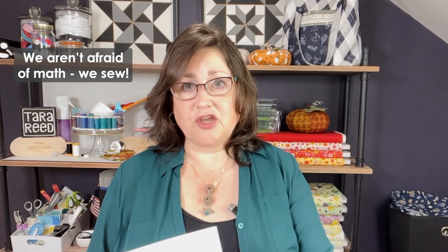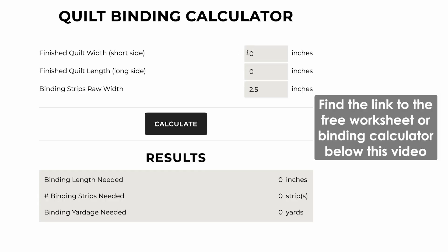I have created a cute little printout that you can grab to do all your math — it has spaces for you to write all your numbers — or you can go to my website where I have created a calculator. You can just type your measurements in there and it will magically tell you how many strips of fabric you need and how much yardage you need based on whatever width strip you want. So let's get started.